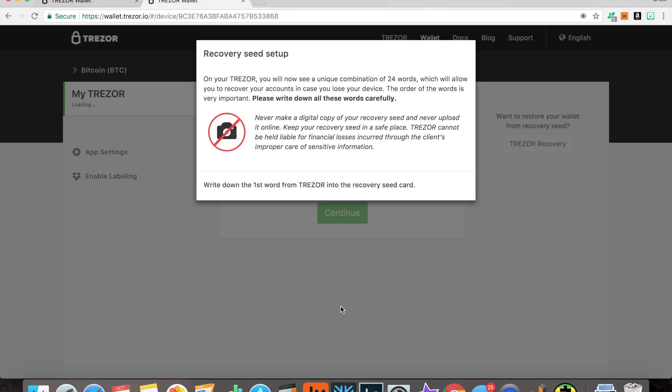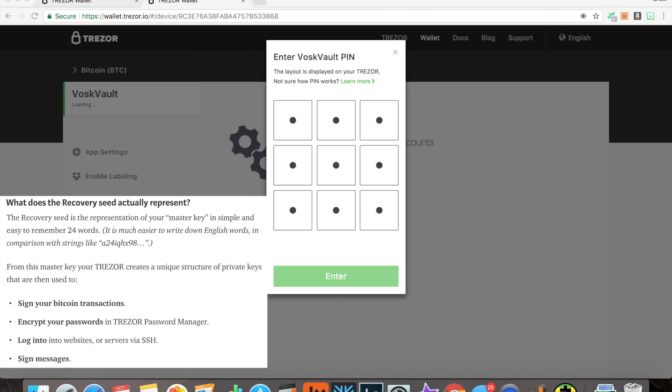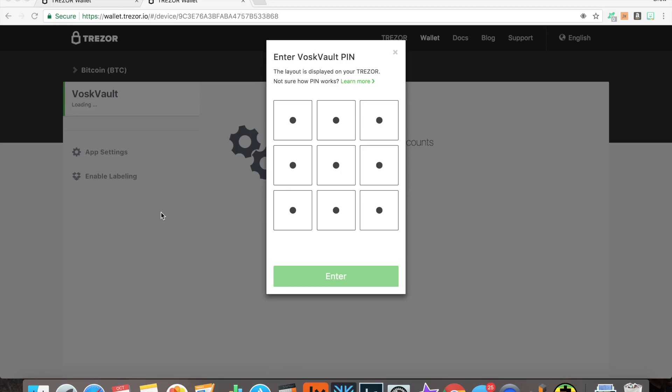Now you'll be prompted to write down your 24-word recovery seed. The first word of mine is 'puppy.' It's going to prompt me each word — next word, next word — and you'll write down your full recovery seed, then go through it one more time to double-check. Recovery seed is so vital. Do not share it with anyone, do not keep it online or on your computer, because that defeats the purpose of an off-the-grid cold storage hardware wallet.